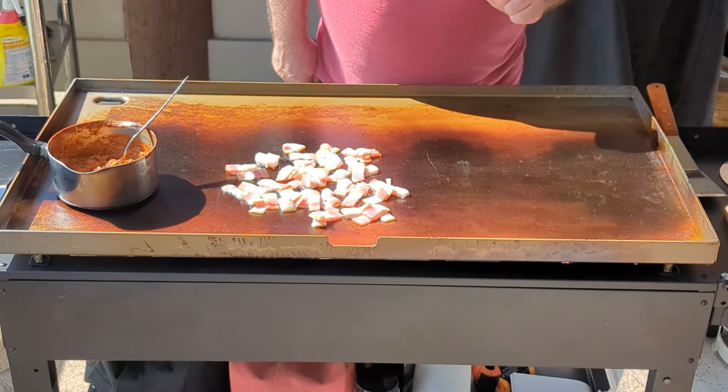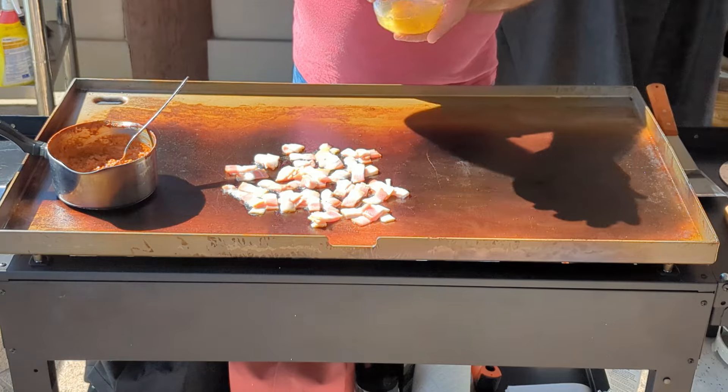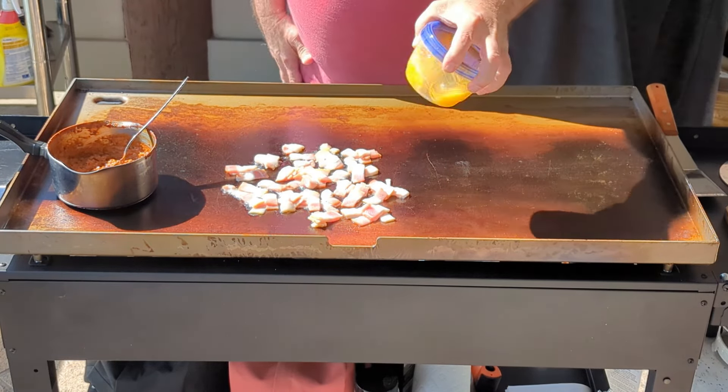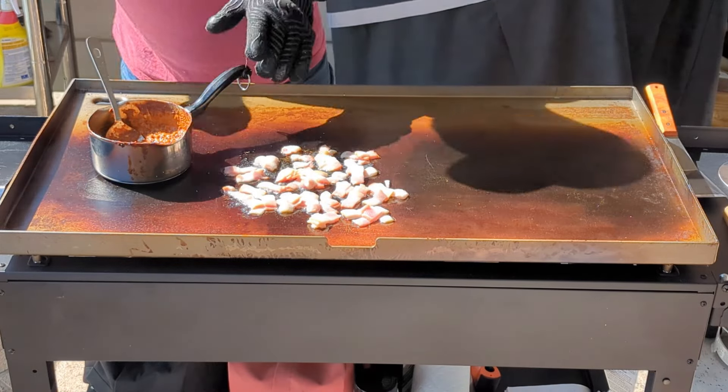This side of the griddle I'm using for the eggs, where I set it on low. Regarding the eggs, I have three large eggs. I always put them into a container and then shake. Put a little water in the chili to loosen it up a little bit.